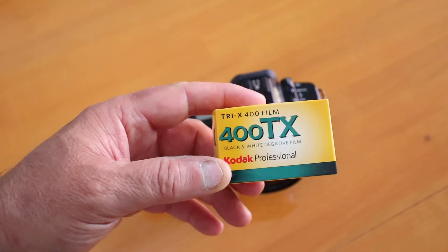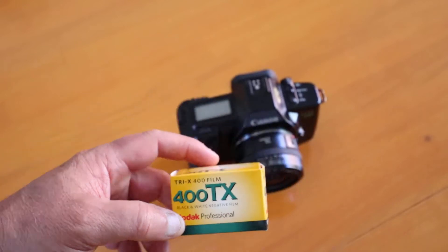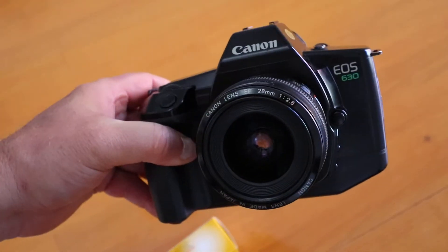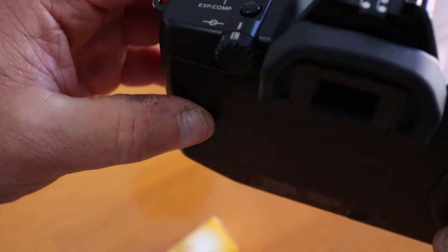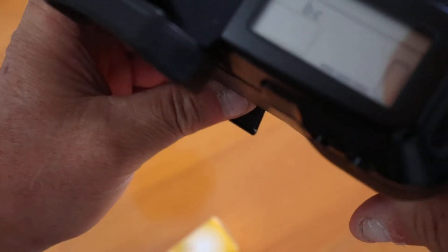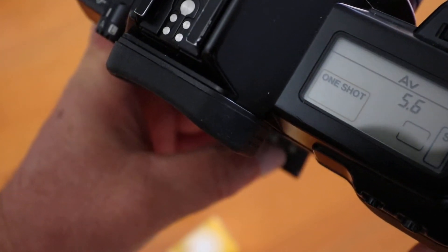We're going to go through the process of loading one of Canon's first generation EOS cameras with film. Start by turning the camera to auto and checking the battery — three is good.